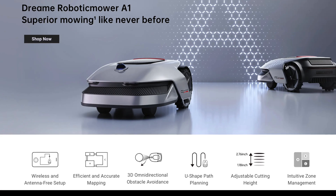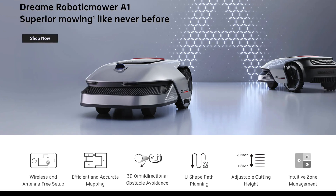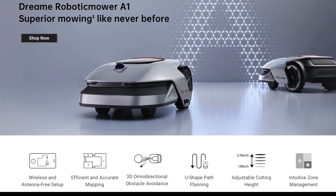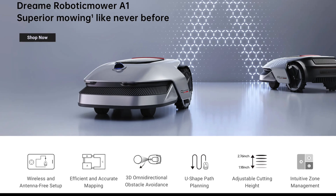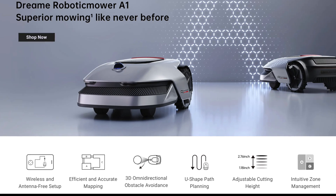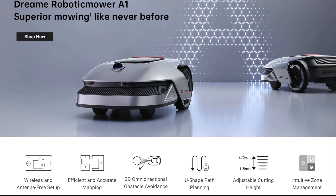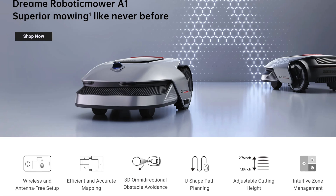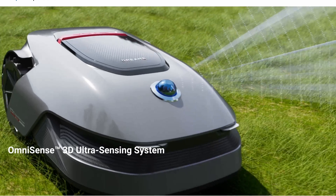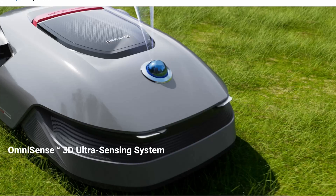It features U-shaped path planning, adjustable height from nearly three inches down to just over one inch, zone management, and the wireless and antenna-free setup. How is this accomplished? It's all because the system uses an advanced LiDAR system on the front of the mower to make navigation completely self-contained. It uses that LiDAR to create a 3D map of your lawn and then navigate based on that.